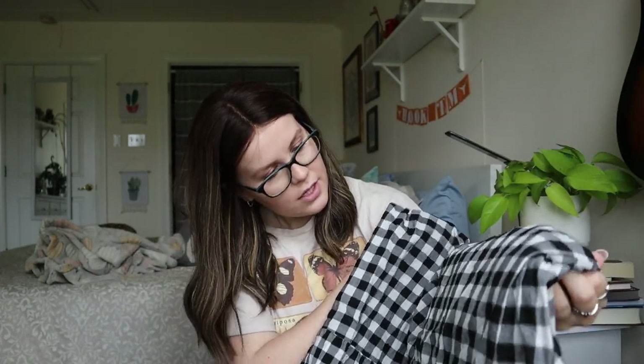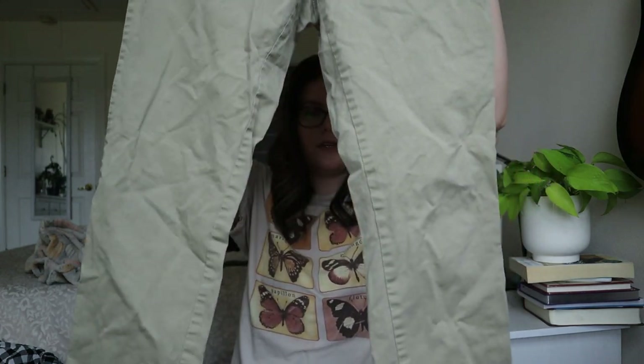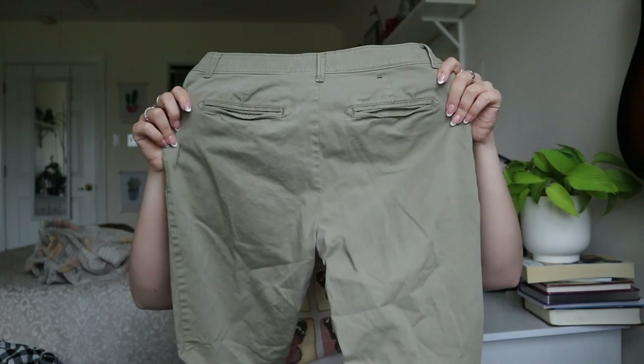Banana Republic Girlfriend Fit size 2 chino pants. These look nice — as long as there are no stains or anything, these can definitely be sold. Just a chino pant. Happy with those.